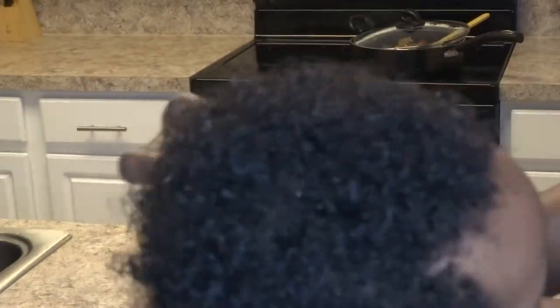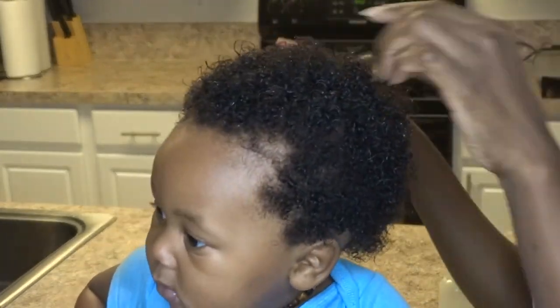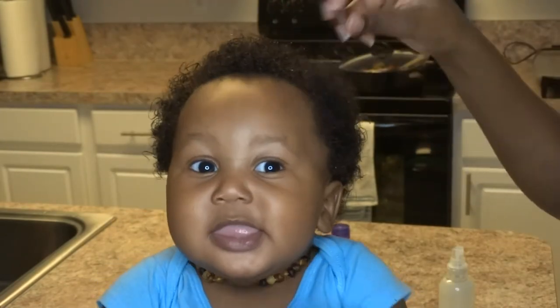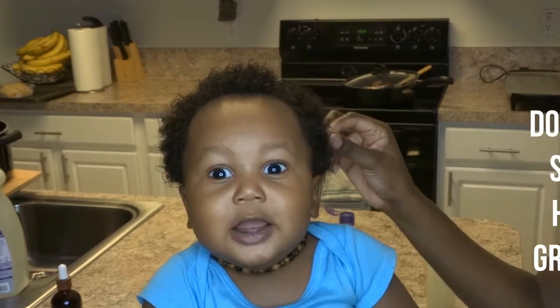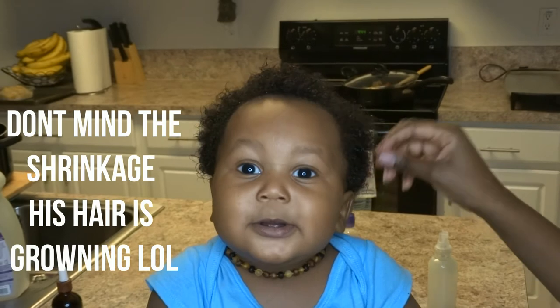It makes it so much easier to deal with his hair. I was trying to hurry up because he was getting antsy, but I just wanted to show you guys real quick how I use it. And I would be rinsing this out when I give him his bath and following up with the one in the spray bottle. So as you can see, his hair is a lot more moisturized and detangled, and his curls are popping. I hope you guys enjoyed this video — if you decide to try this out, let me know how it works on your baby's hair in the comments below. Thank you guys for watching, don't forget to like, comment, and subscribe, and hit that bell so that you're notified every time I upload a video. You guys will see me in my next one. Peace.